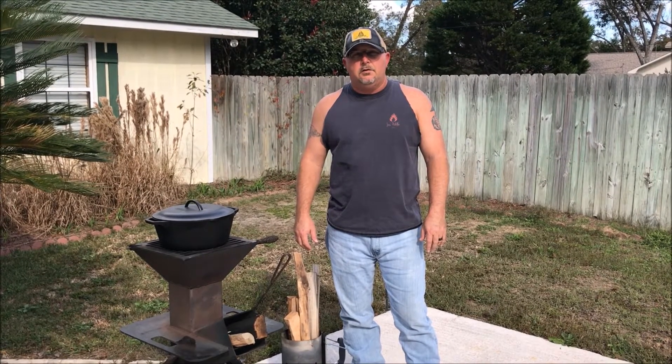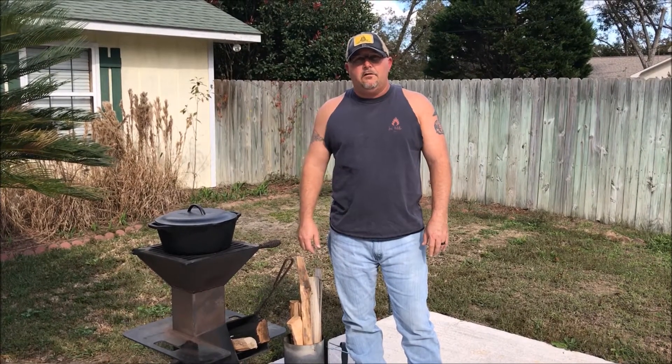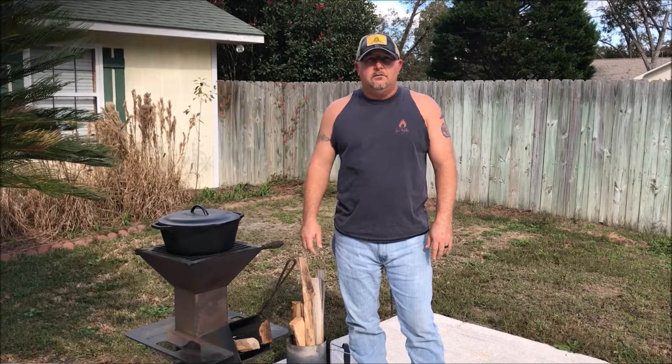Hi YouTube, welcome back to Just Peddlin' BBQ. Today let's do some Keto-Friendly Chili on the Watchman's Stove.